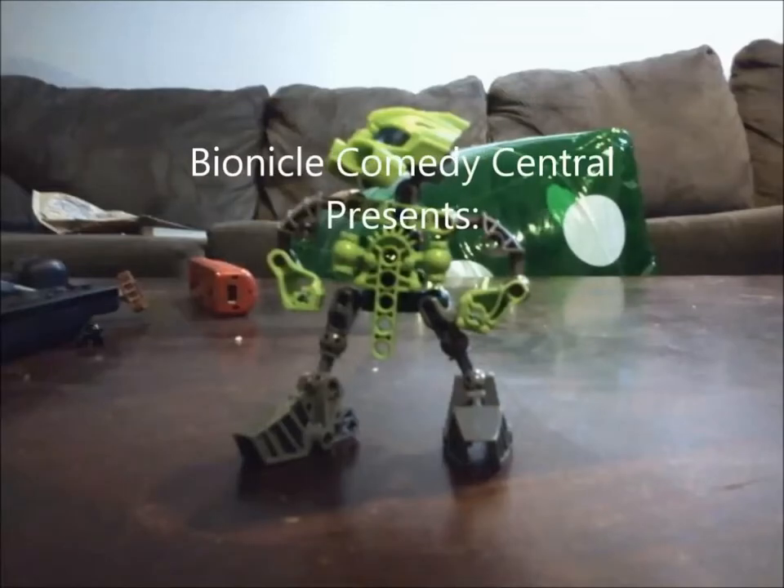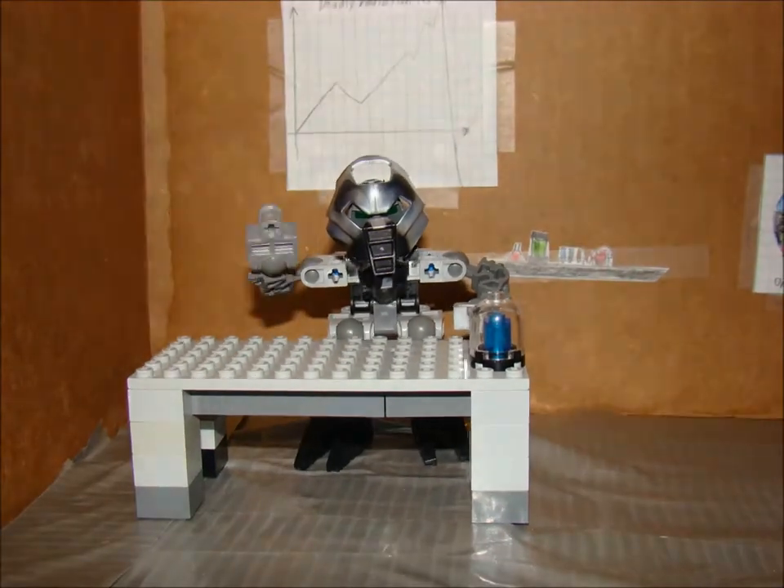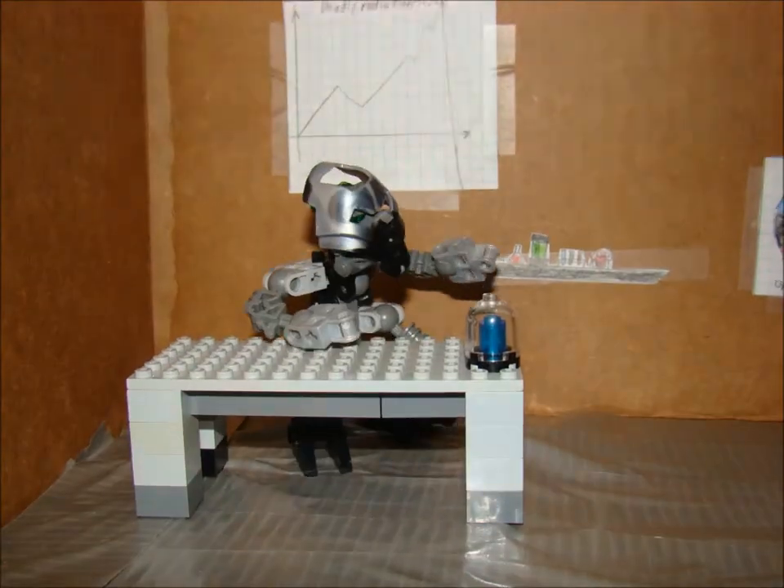Hey, hey, hey! It's comedy time! Greetings, fellow connoisseurs of science. I'm Kebon, famator and engineer, and this is my assistant, Korobok.